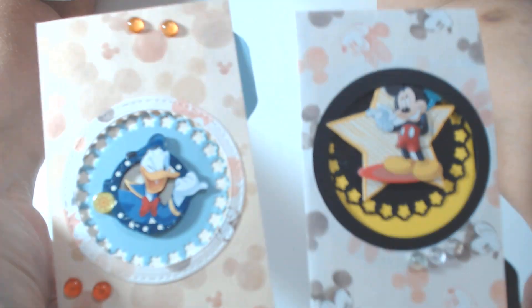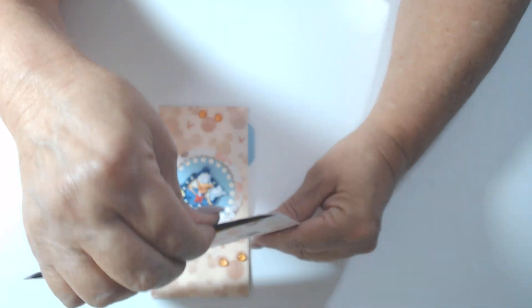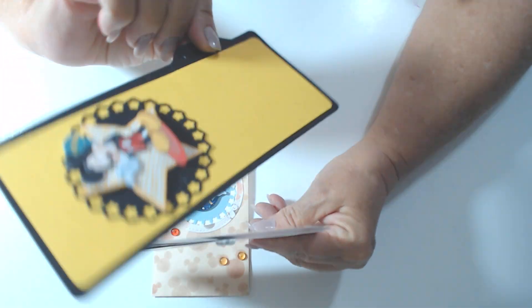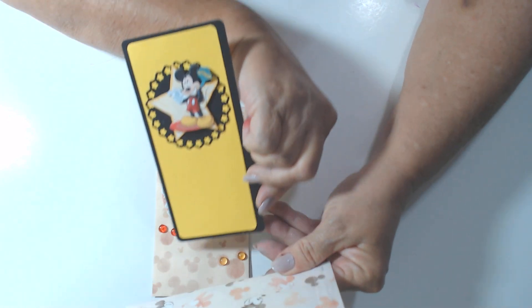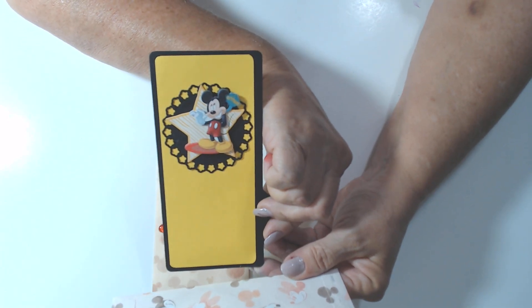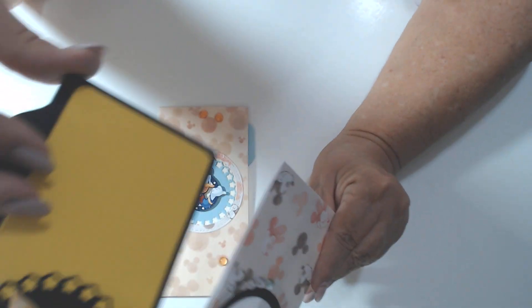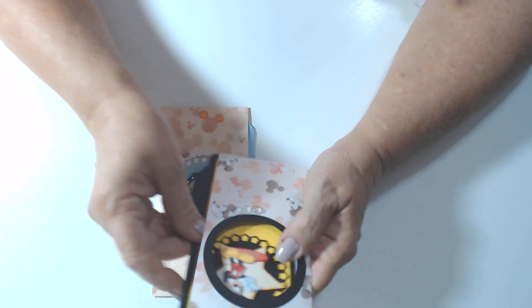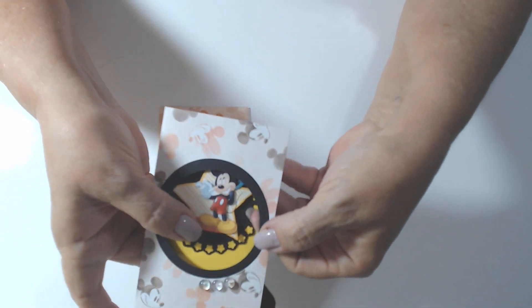I used a 3D sticker to turn the envelopes into a little file folder, and then they can be put in journals. You take out the top tab and you see that you've got a great journaling spot — they'd be cute in a journal. And I just love the little envelopes. Of course I cut a hole in the envelopes so you can see Mickey through it.